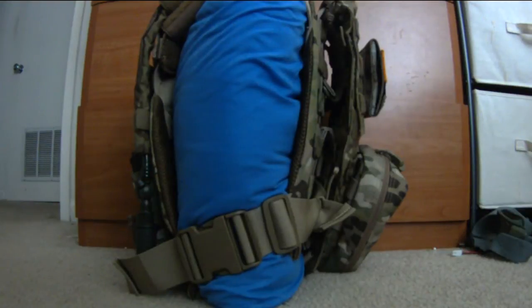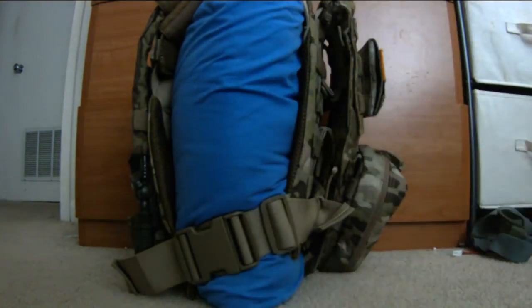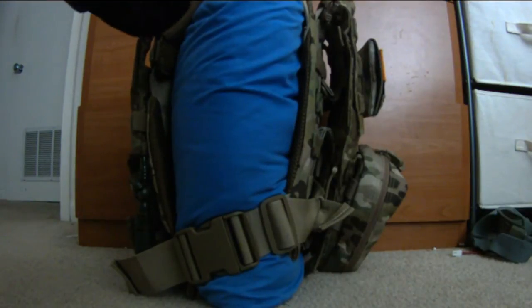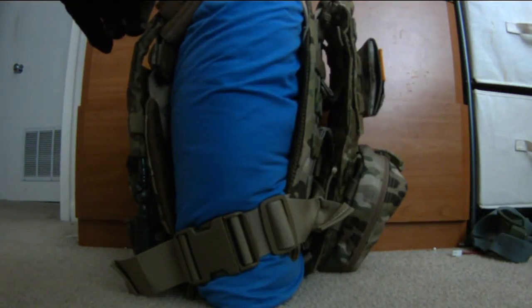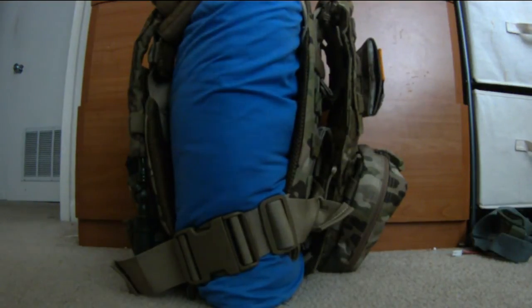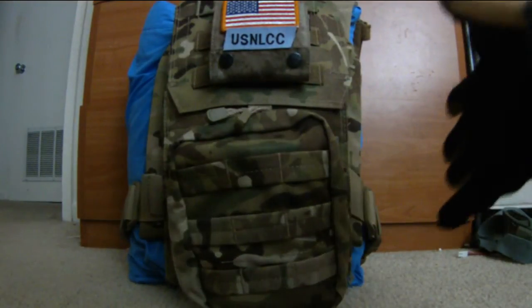This is the side of my plate carrier — yes, I'm using a pillow. I like the straps, I don't like cummerbunds and have no use for them. You can see the Latch Tactical JPC pads, the Condor hydro, and my Magpul MS2 sling.